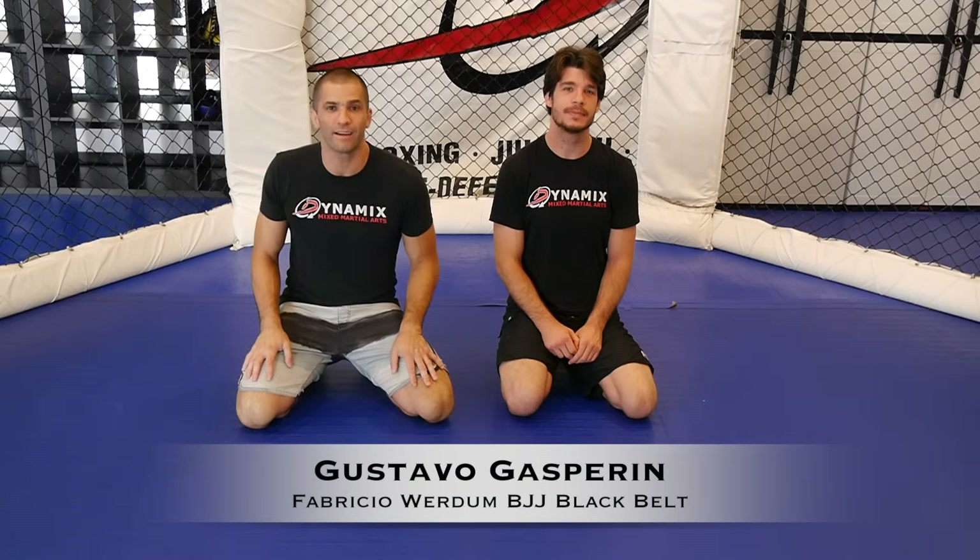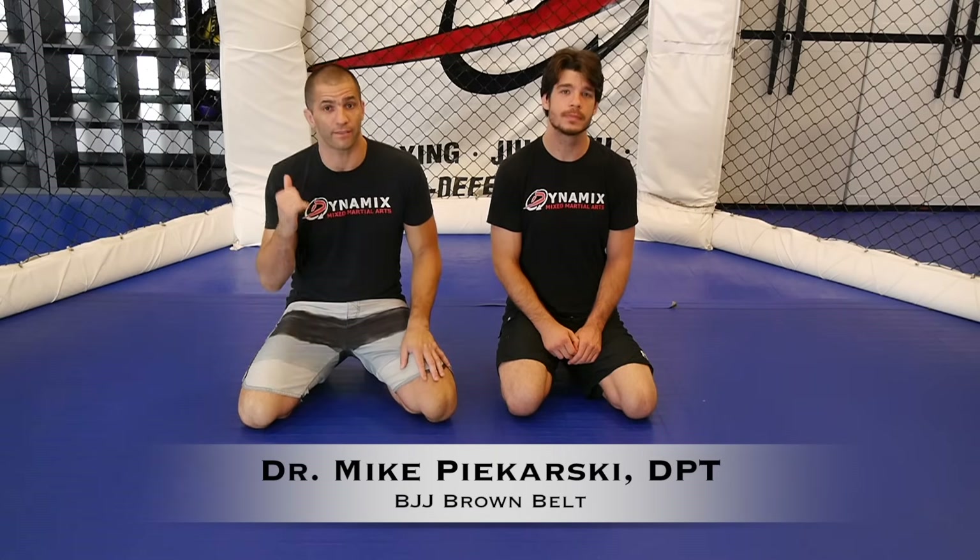Hi everyone, Gustavo Gasparin here. We have a very special guest today, Dr. Mike Pajkarski. We are at Dynamics MMA. Dr. Mike is a doctor in physical therapy, also a brown belt in jiu-jitsu and former MMA fighter.